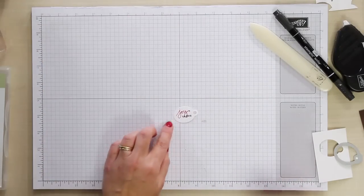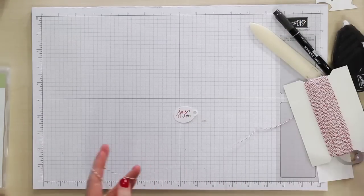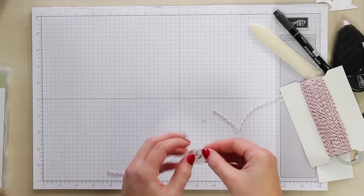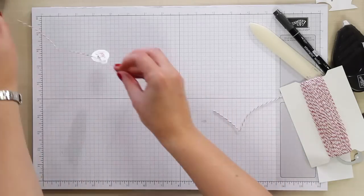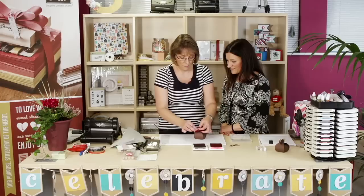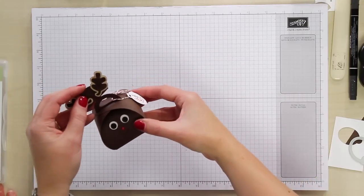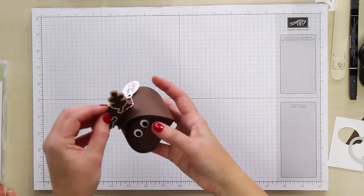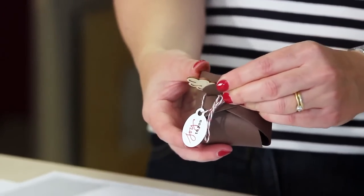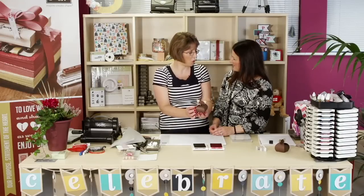Move those stamps to one side. Then take some Baker's Twine — I'm using Cherry Cobbler for a little piece of colour. Simply thread it through the tag, attach the tag to the box handle and tie it in a little bow. Then place the hat on top, give it a little wiggle, and there you go — here's our finished Rudolph, complete with tag, just ready for some nice chocolate treats.